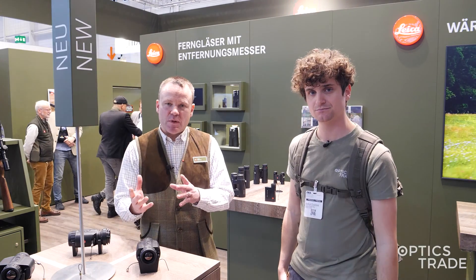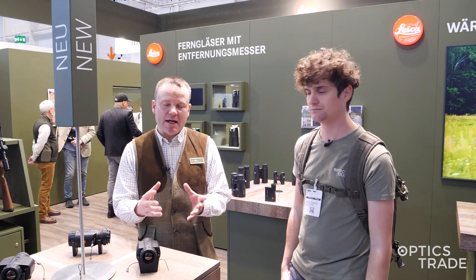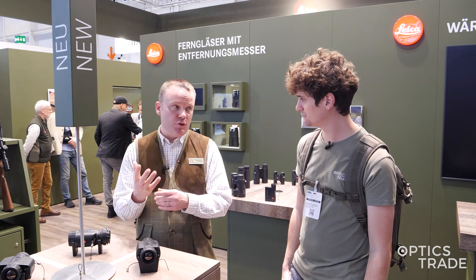In general it's a completely different design, a completely different device itself. What we kept is we have a clip-on — the Calinox Sight 2 — and we have an observation device, the Calinox View 2.